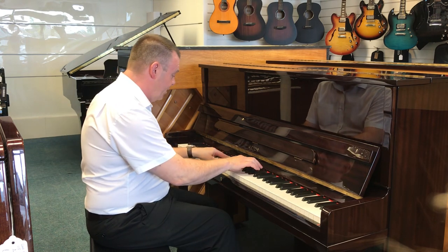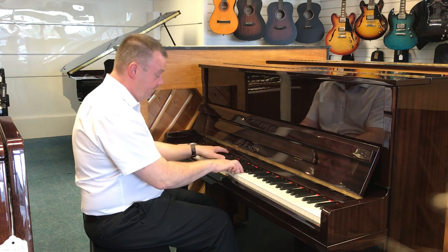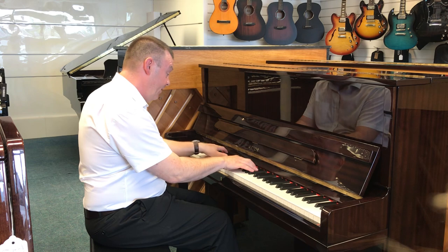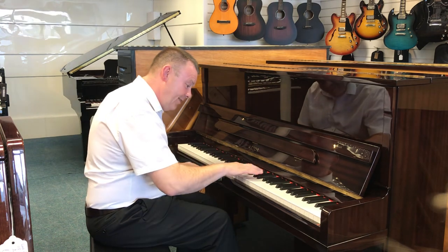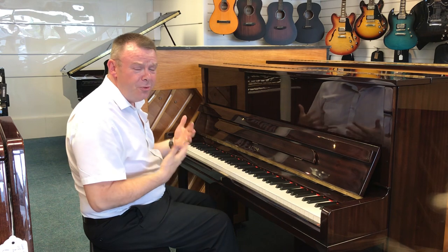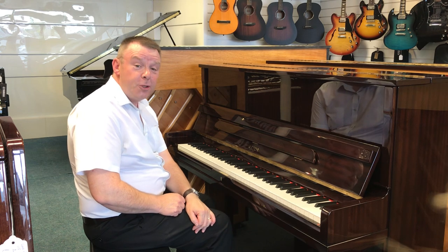As I say it suits any style of music — a bit of jazz. It really is a great sounding piano. That's this Aster P20. Thanks very much for watching.